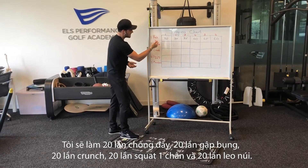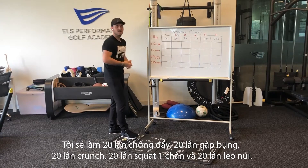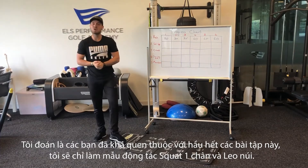So I'll go 20 push-ups, 20 sit-ups, 20 crunches, 20 one-leg squats, and then 20 mountain climbers. I guess you guys are pretty familiar with most of those exercises.